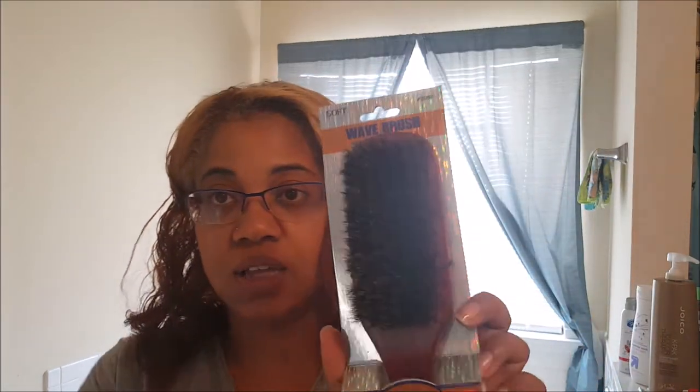That beauty supply store is not around where I live — I went across town. It's my favorite beauty supply store and I haven't been there in a long time, but when I was in there I realized how much I missed it. I also got a brush — it's a really soft bristle brush. I wanted another brush because the ones I'm using are pulling my hair out, especially in the front, and I don't want my edges to get thin, especially with this color. I also got some plastic caps for when I sit under my heated dryer — for me and my boys, since I condition their hair too.